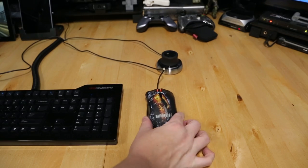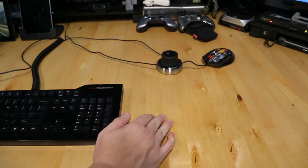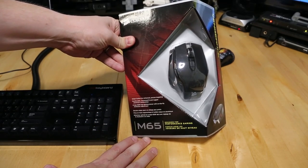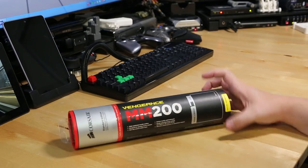Here's my old Razer Imperator Battlefield 3 Edition, and it's old so I'm kicking it to the curb. Time to get something new, like the Corsair M65 Performance Gaming Mouse. Also picked up a new mousepad too to go with it, the Vengeance MM200 also by Corsair.